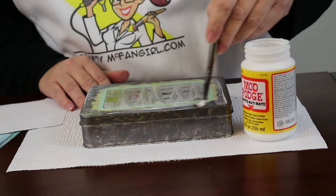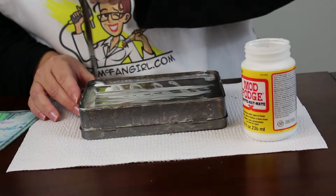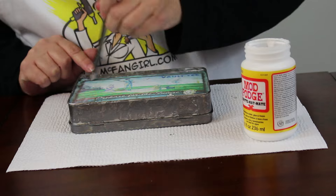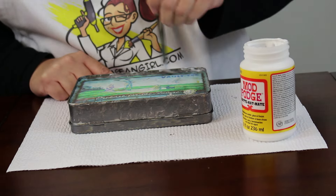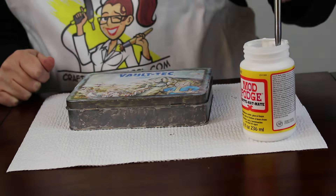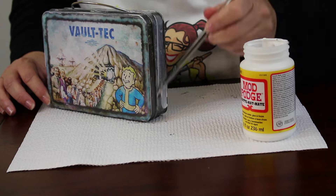Apply the artwork to the front and back of the box using a thin layer of Mod Podge mat. Don't use too much — just enough to adhere the paper. Then apply another thin layer of Mod Podge mat to the front, back, and sides of the box. Don't apply too much or brush the paper too much, or the ink will smear and the image will become cloudy.